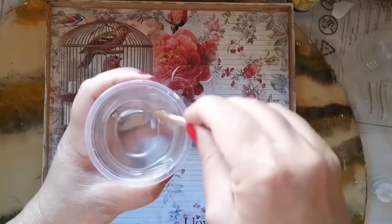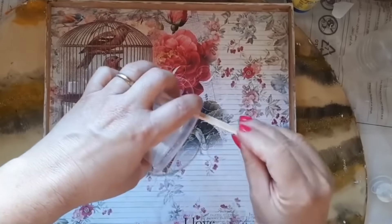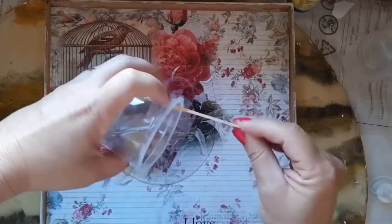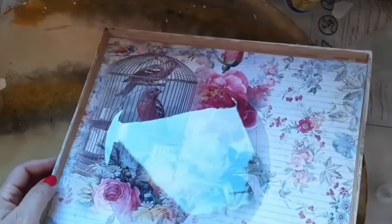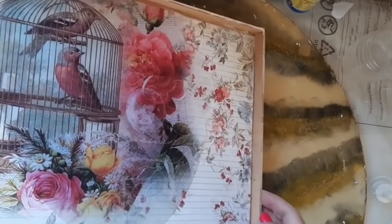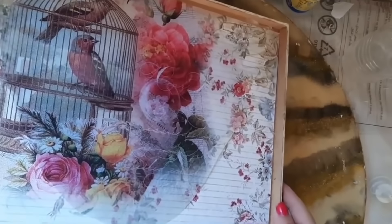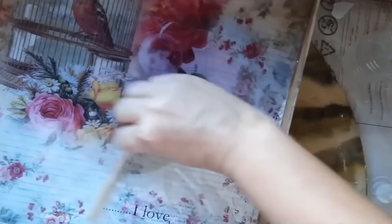I'm going to put it on top of my paper for scrapbook and we'll wait for it to set up. You can put it in the sun, it doesn't have any problem. You can put it in the wind, it doesn't have any problem. Just don't put it in a place where it can fall. I'm going to set it up with a palette — it could be a spatula — for it to sit right there on my surface.